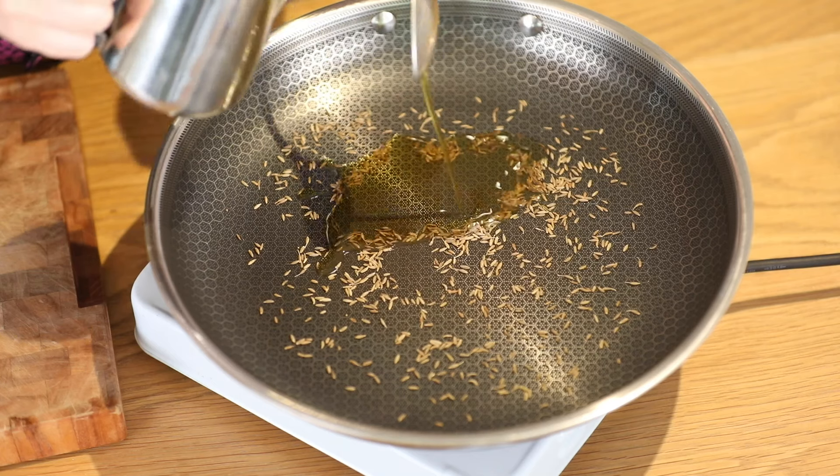To start, I'm going to take a teaspoon of whole cumin seeds and I'm just going to heat them in a frying pan — no oil — for about 90 seconds or until you can really smell the cumin.